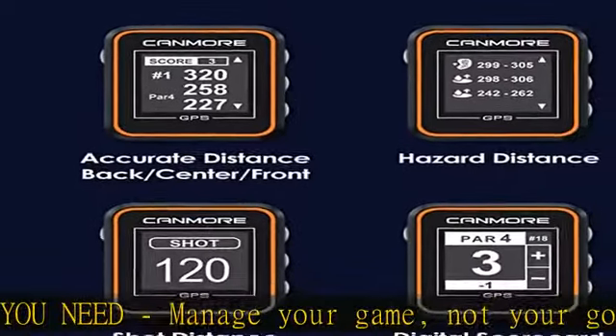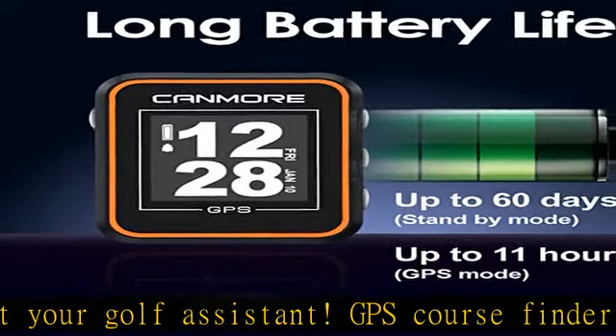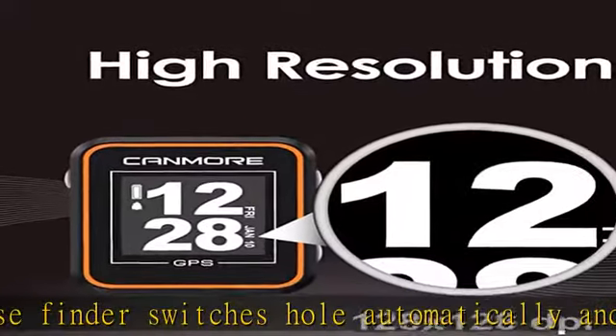High contrast white-on-black monochrome display is easy to read even in bright sunlight. Great service: 1-year warranty and industry-leading customer service exclusively from True2Source on Amazon.